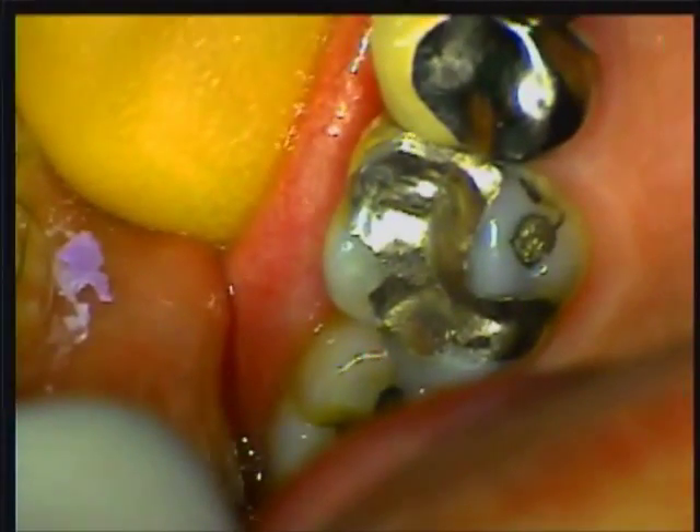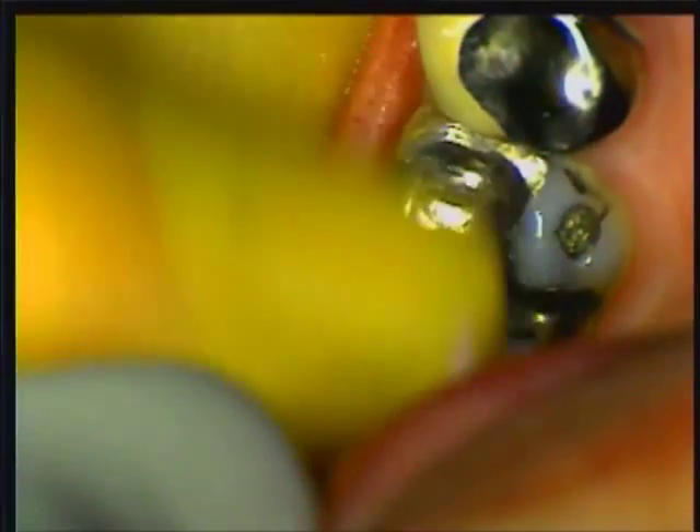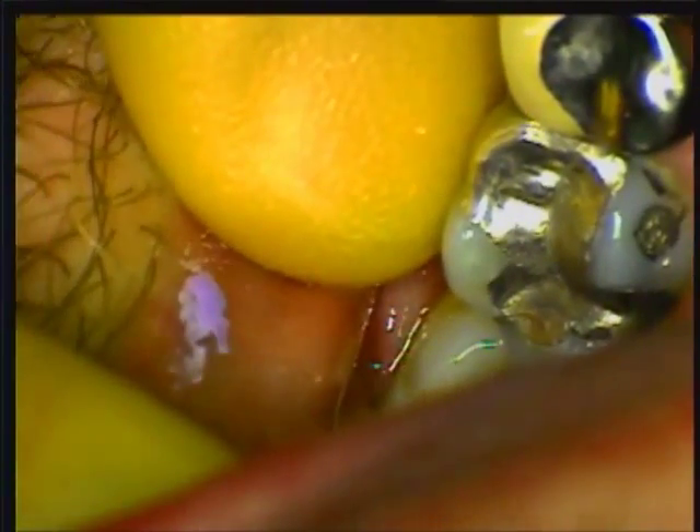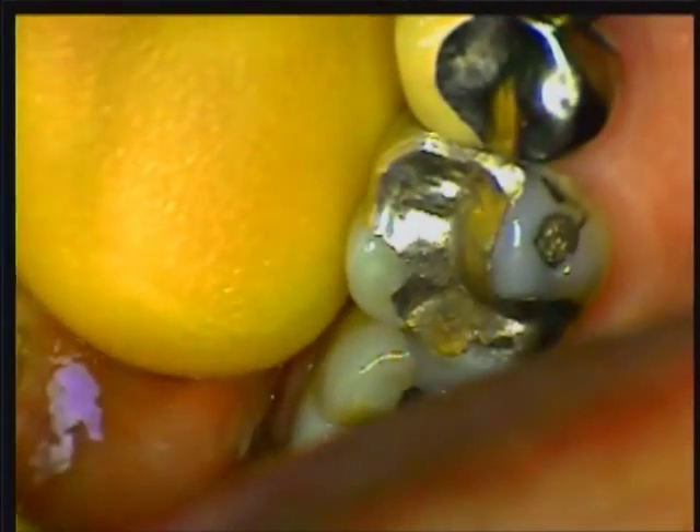Charles presented with a common problem in every dental office: occasional pain on the upper right side when biting. The large amalgam filling in the upper right first molar was the obvious culprit. It is apparent that once the old filling and decay are removed, a crown will be the necessary replacement.